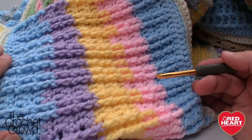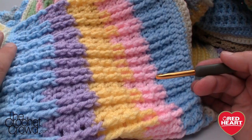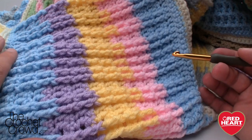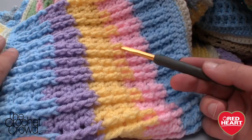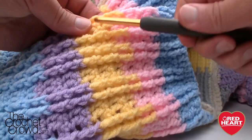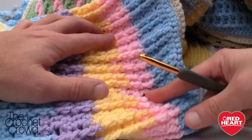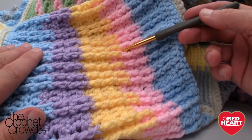Welcome back to redheart.com as well as The Crochet Crowd. I'm your host Mikey and in today's tutorial we're going to explore this stitch. This is called the Front Post Treble Crochet Square. Now this particular stitch is really interesting because you're not doing the front post on every particular row — you're doing it every other one. You can see how the yellow is jumping over the pink and going into the second row of the pink, which proves you're going every other row.